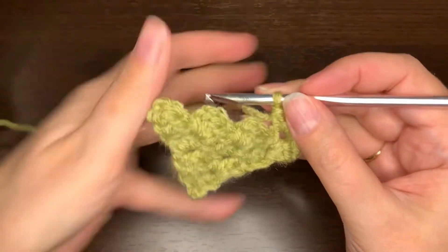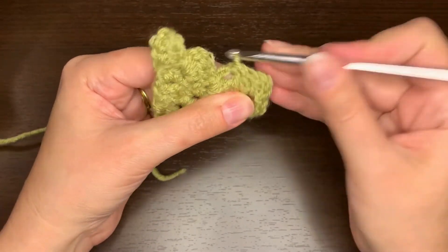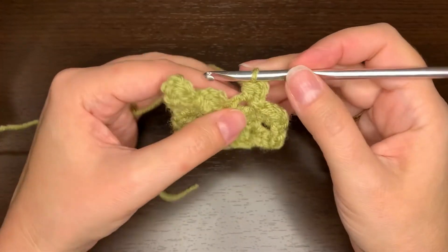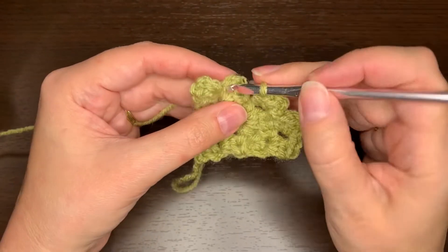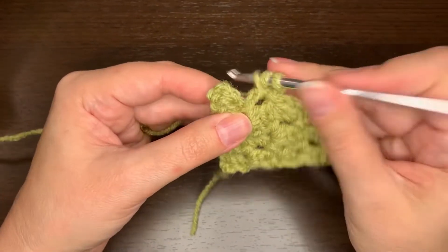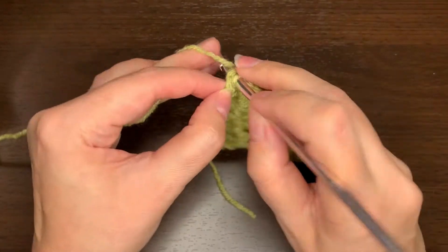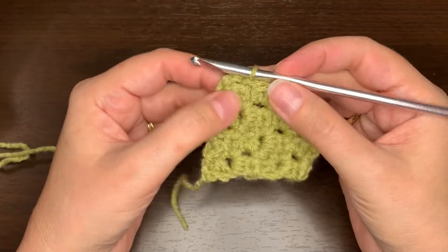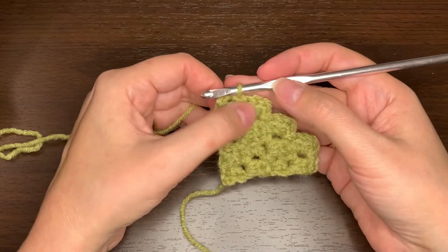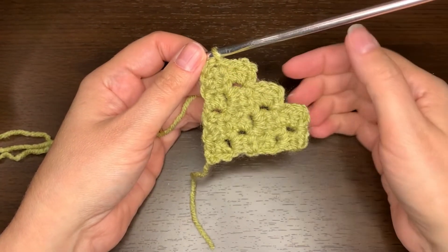Just like before, we're going to slip stitch in the top of the next square, chain two, two half double crochets. Slip stitch in the top of the next square, chain two, and then two half double crochet stitches. Slip stitch to the top of the next square, but that's where I'm going to stop because I want a four by four square — if I did one more square I'd have five, so I want to just stop here after crocheting in the next to last square on that previous row.